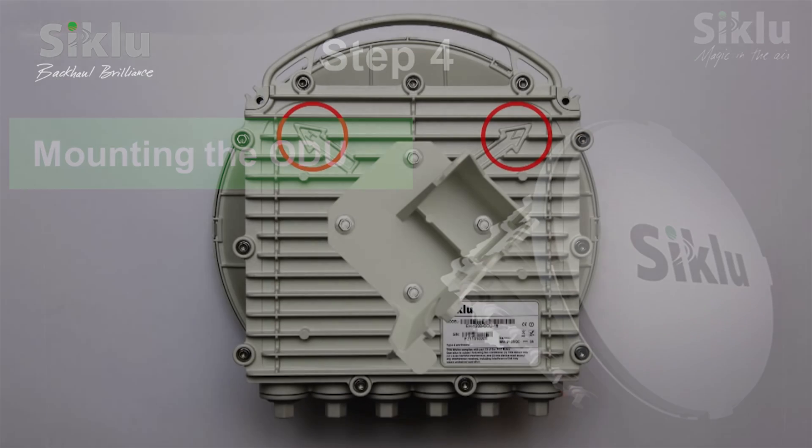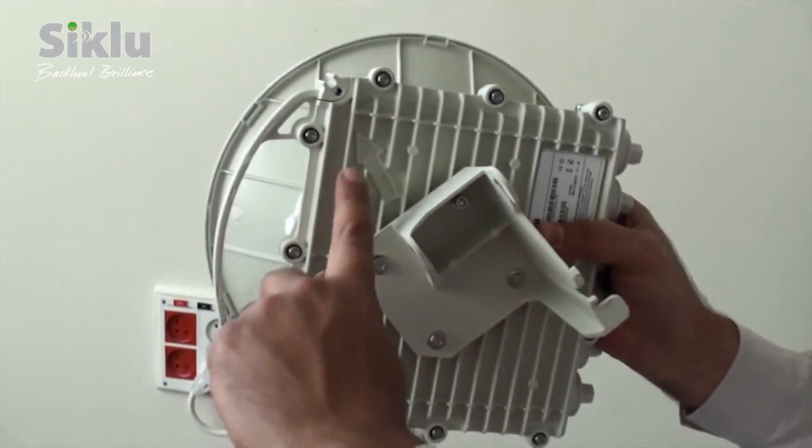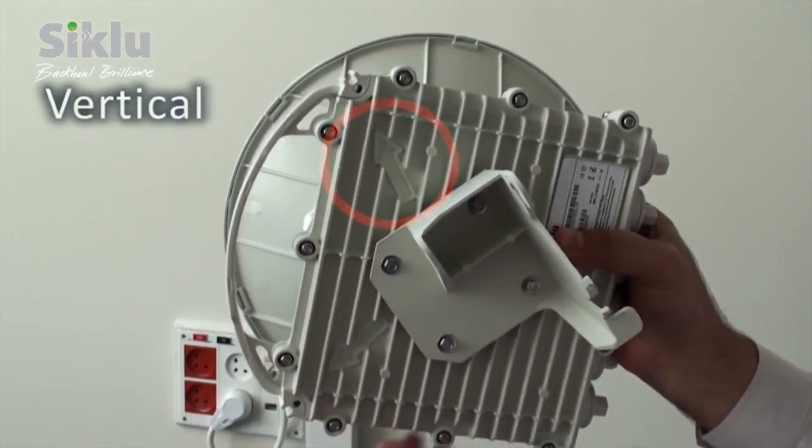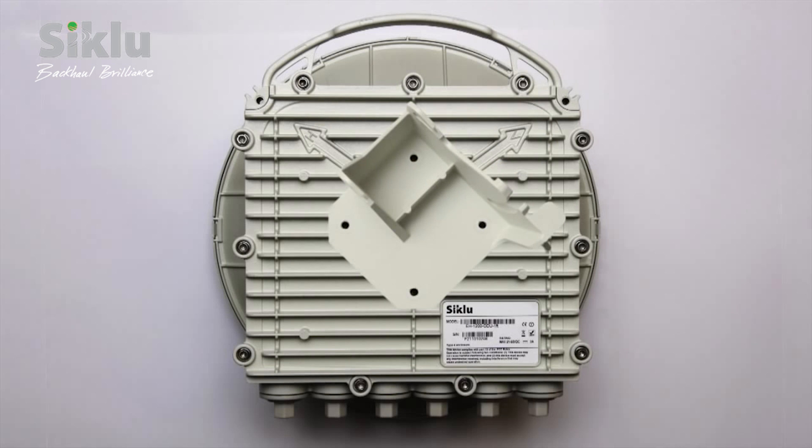The link polarization is clearly marked with V and H for vertical and horizontal respectively. By default, the ODU is delivered ready for installation in the vertical polarization. If necessary, change the polarization by rotating the plate so the arrow points at the engraved letter H, using a 7 mm hex socket driver.